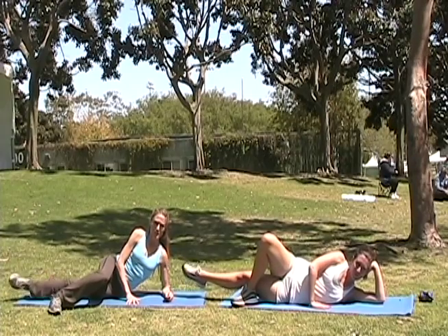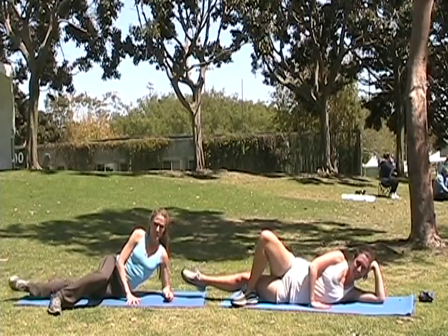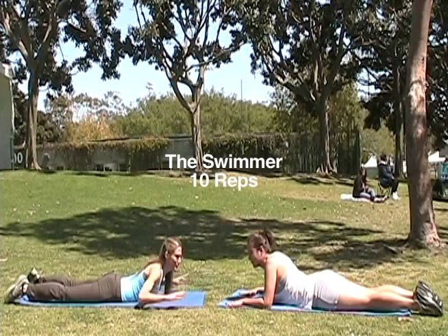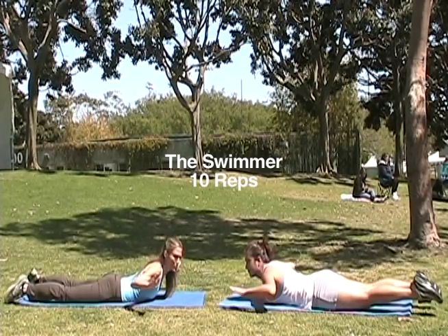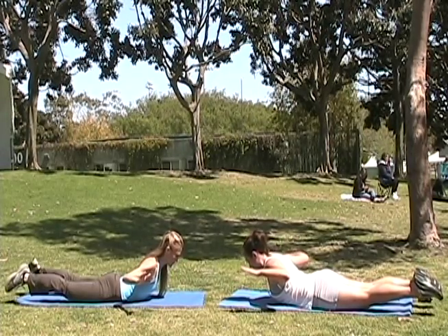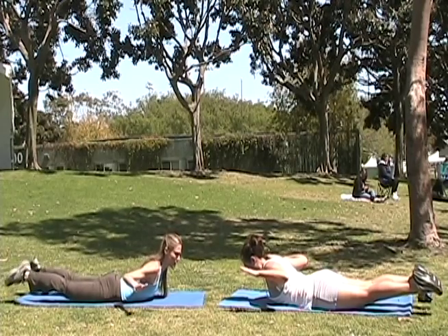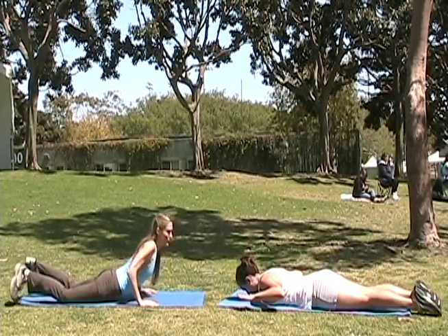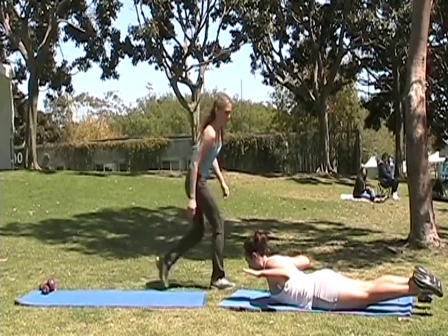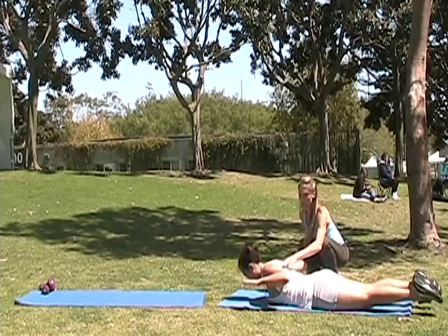I'm going to take those toes to get that leg really reaching long. Keep those hips stacked. Try not to roll back. It's harder on this side — you'll find one side's harder than the other. Good, and then pulse it. And rest.